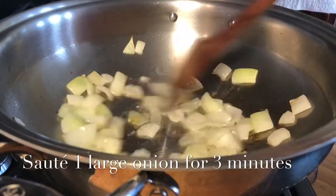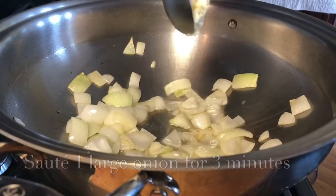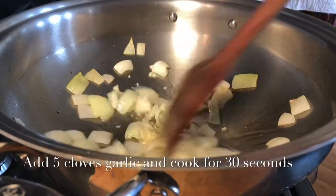I've been sautéing the onions for about three minutes now. I'm ready to add five cloves of minced garlic and we will cook this for about 30 seconds.